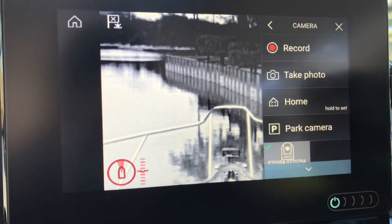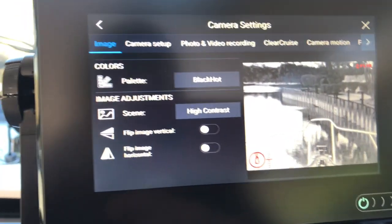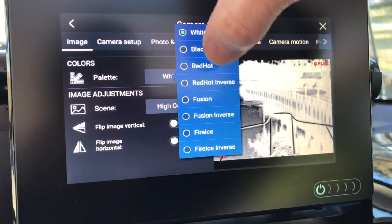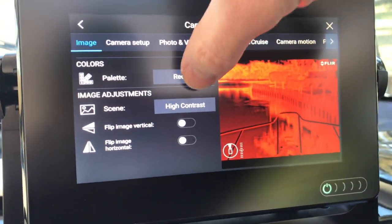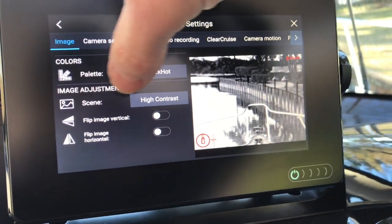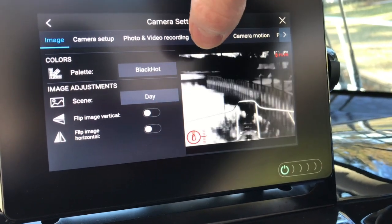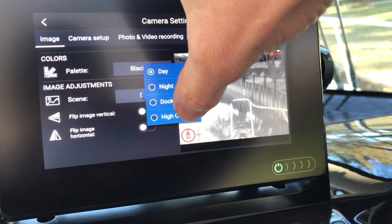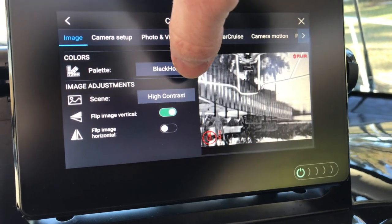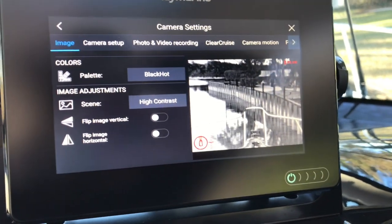Some other features I like are the different palettes — you can choose the palette you like. You can do white hot, red hot, or fusion. You can also do different scenes, kind of like a preset. You can do a day setting, high contrast, or whatever. You can also flip the image vertically in case you install the camera upside down, which in some applications is necessary.